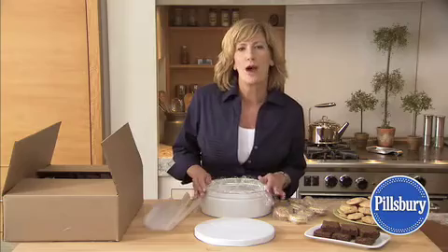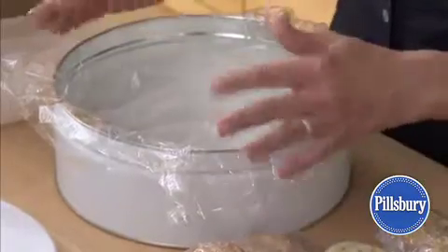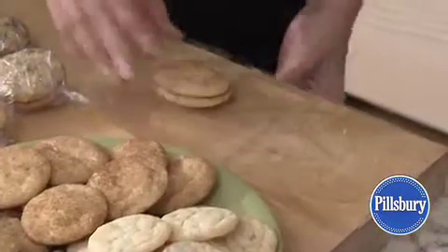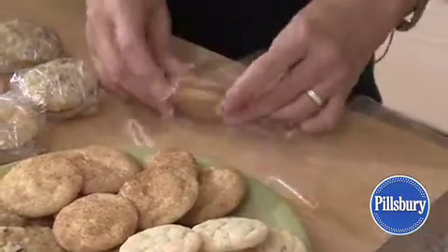Use a cardboard box or a metal container. Line the container with plastic wrap, wax paper, or foil to preserve the flavors. Then wrap fragile cookies bottom to bottom in pairs.